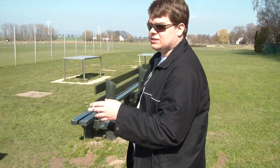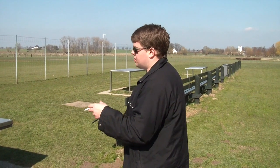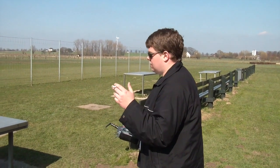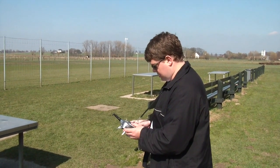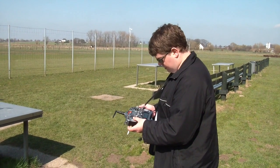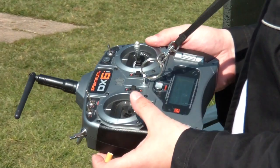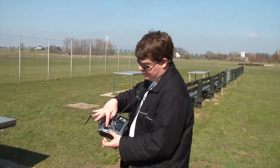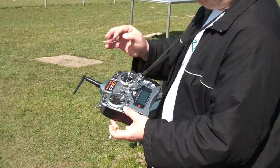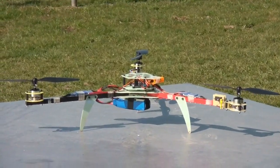Another cool thing is this KK board can be upgraded — you can change the firmware so you can program it. I'll just give throttle — nothing happens, that's the safe mode because the board is disabled until I put the stick to the right corner. I can disable it to the left corner — now it's active.